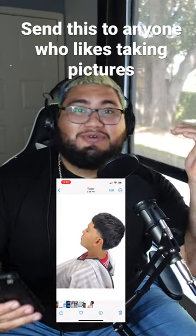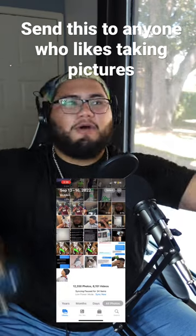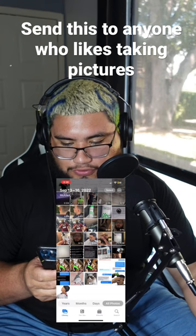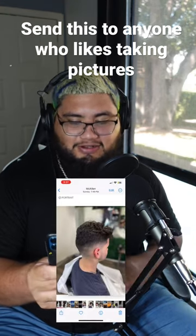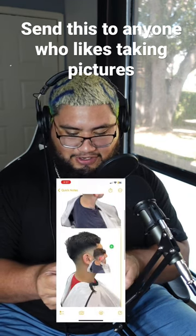This looks like it was taken in a professional studio, even though it was not — just taken with a regular iPhone. This could help out anyone who's a barber, freelancer, whatever it may be, to get those nice background photos. Go to a picture, hold it down until you see those cool waves, then go to your Notes app.